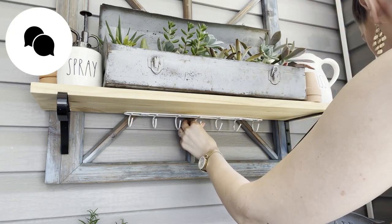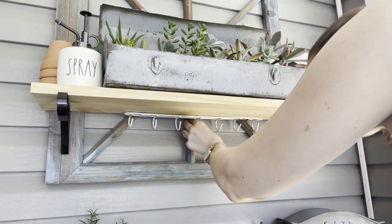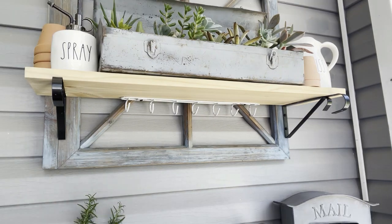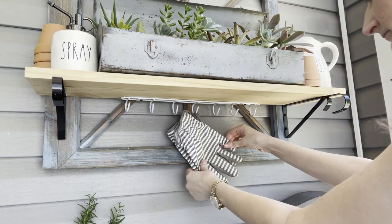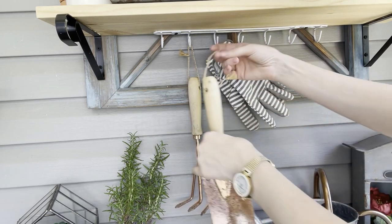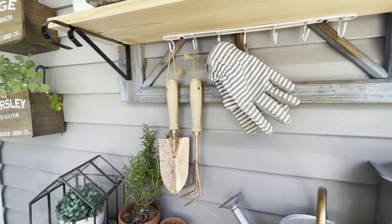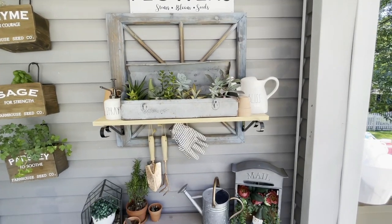Do you enjoy gardening? Let me know down in the comments below — I'm actually pretty terrible at it myself. But you can see I have a succulent garden up on that shelf in an old toolbox and I couldn't be more proud that it is thriving and I've kept it alive. So with that simple little adjustment, I now have storage space up off of my work surface so it is nice and clean, but I still have those items readily available and handy when I need them.